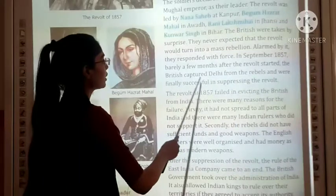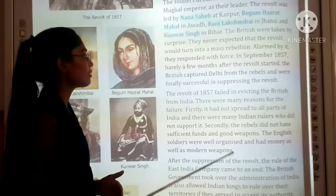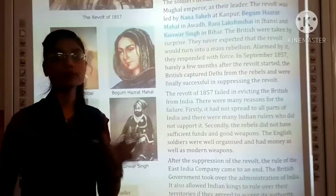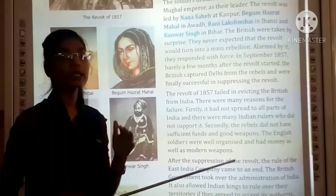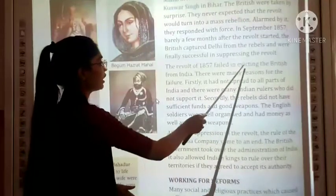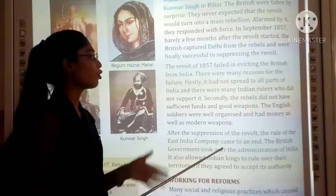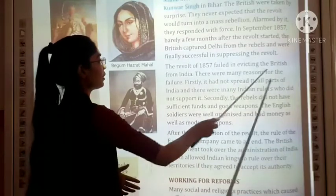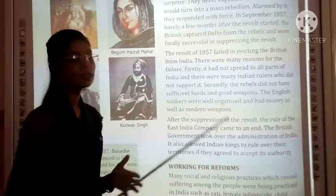Two months after the revolt started, the British captured Delhi from the rebels and were finally successful in suppressing the revolt. The Revolt of 1857 failed in evicting the British from India. There were many reasons for this failure — firstly, it had not spread to all parts of India.